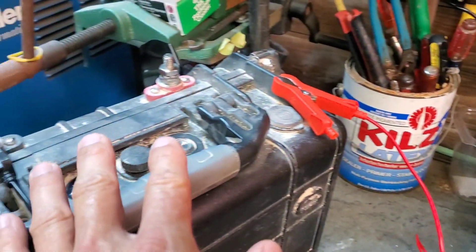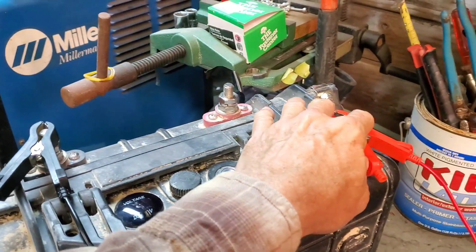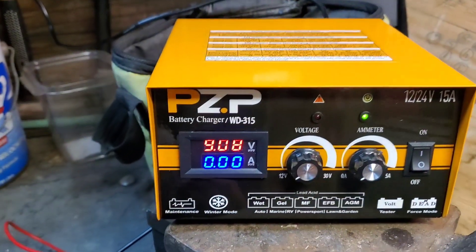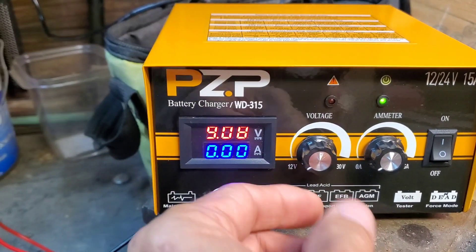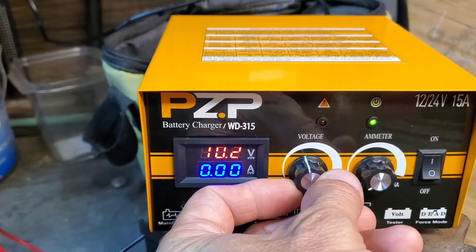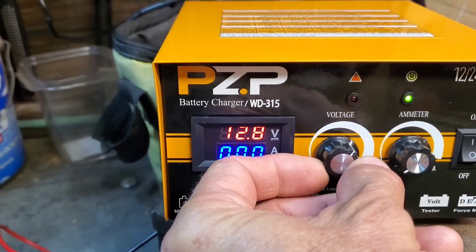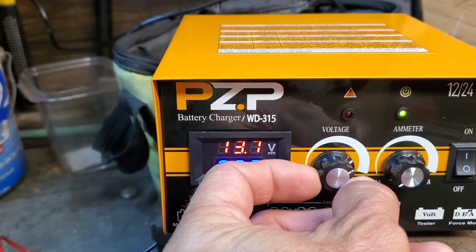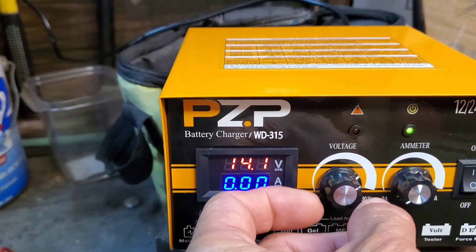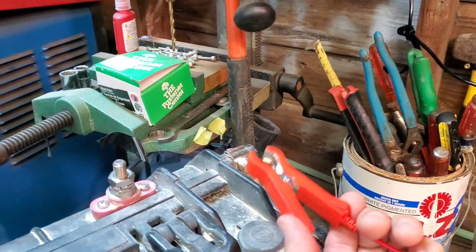You're going to start out with it not attached to the battery. I've got my negative attached, and the positive is just over here on the plastic on the housing. Now you're going to turn it on. You'll see the voltage starts all the way down at 9 volts. For this battery type — this is an LTO battery — I'm going to charge it at 14.1 volts. Then you're going to attach the positive to the battery.